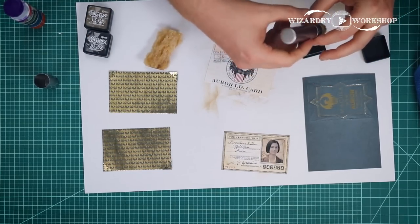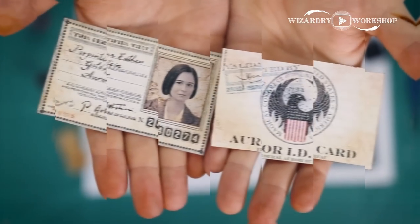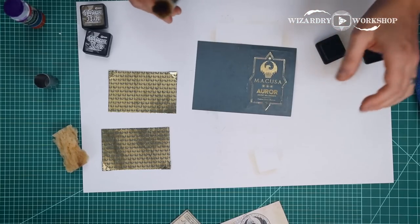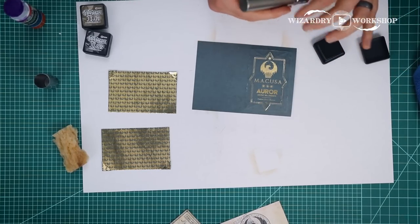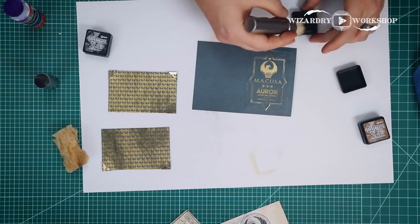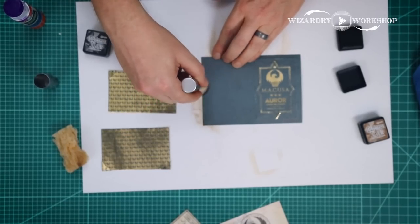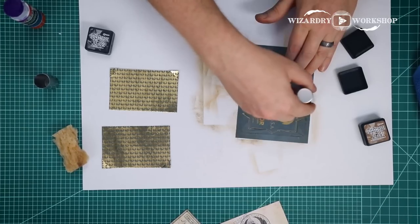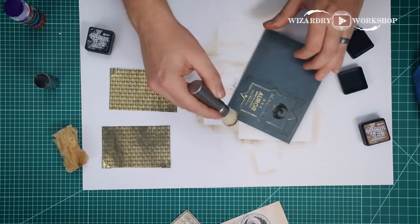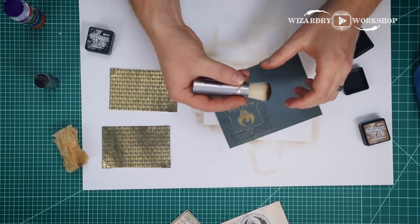Now let's move along to aging this card — we're going to do the same thing. And now we have our two cards aged with the distress inks. Next we're going to be working on this, and I'm actually going to use the walnut stain for this one — it's a bit darker, and since this is a darker color I think that might look a bit better. As I go over those scoring lines that I made, it's actually making them look a bit more pronounced — maybe a little too much, but it's all trial and error.